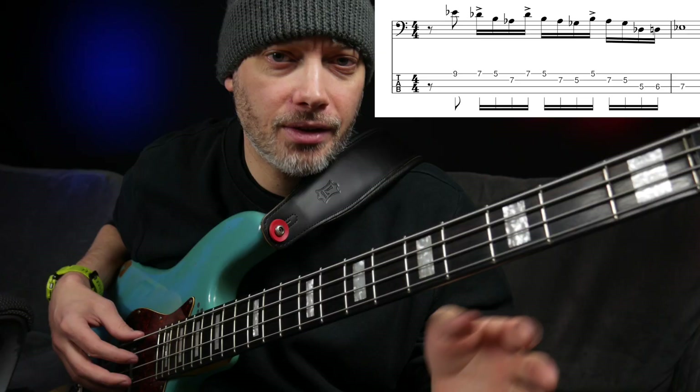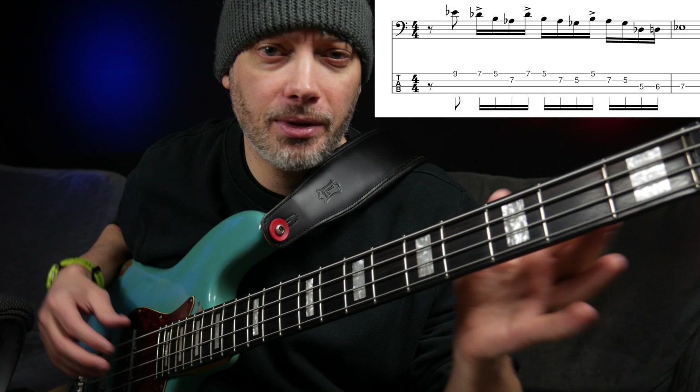In this tune the bass is tuned to E flat standard, so that's everything down one semitone: E flat, A flat, D flat, G flat.